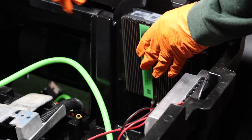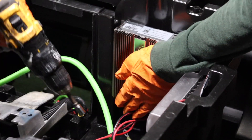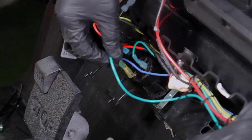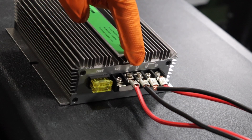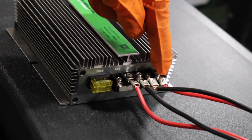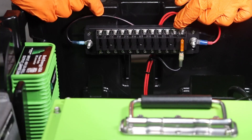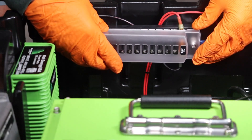Secure the Bolt voltage reducer inside the battery compartment using self-tapping screws. For the ACC port, create a wire and route it to the dash, then secure it to the cold side of the key switch. There is a positive and negative 73-volt input which will go to the battery terminals, and positive and negative 12-volt output wires which will be routed to the vehicle's 12-volt load. This vehicle has two or more 12-volt accessories, so a fuse block was installed.